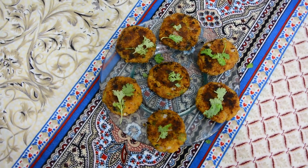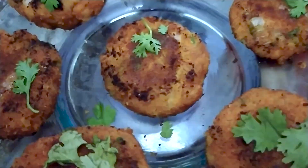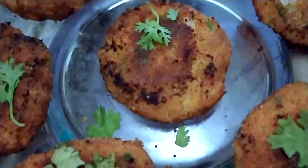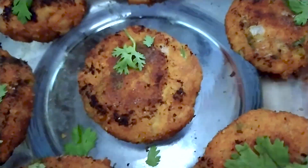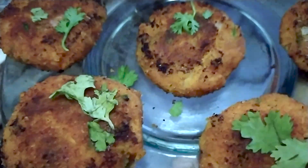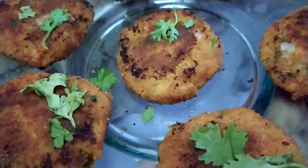I am going to plate this now. This is my favorite snack. You can share it with your friends. This is a very crunchy and crispy snack — protein rich and you can also eat it with a sauce.